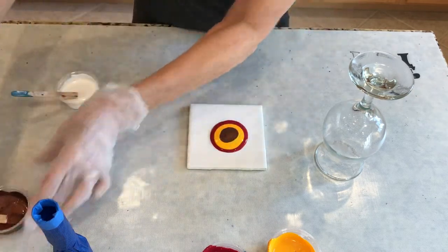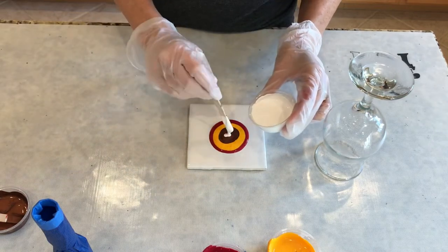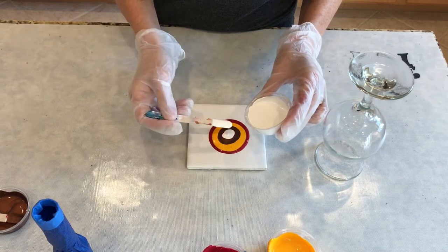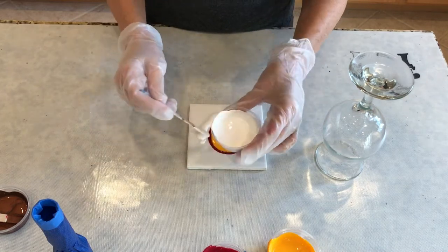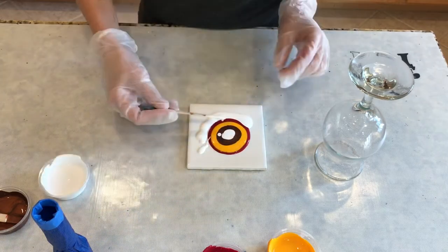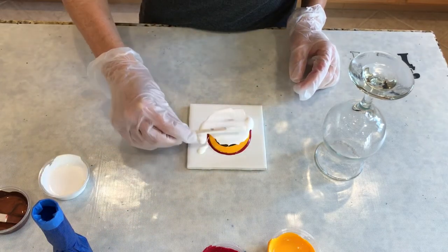I'm going to see if I can get some cell action here, and I'll show you what I mean in a minute. So if I do this over the top...